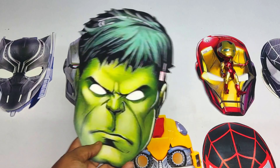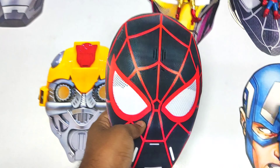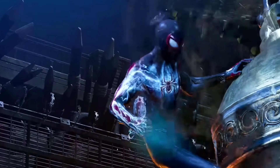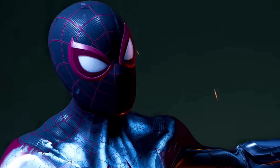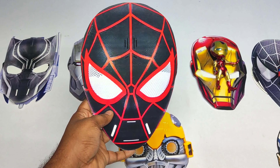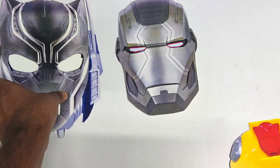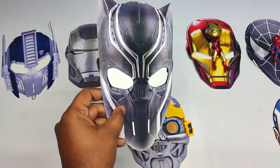It's a Spider-Man mask! Wow, very cool. Let's see the next superhero. Very cool black color Spider-Man mask from the multiverse. Wow, very cool black Panther mask, the black and dark color Black Panther.